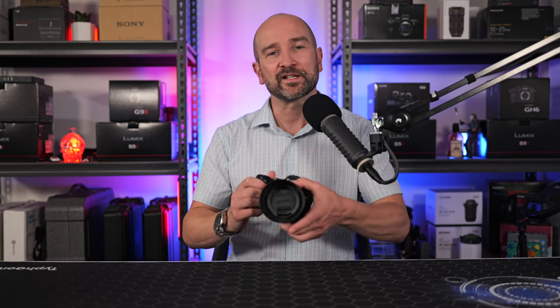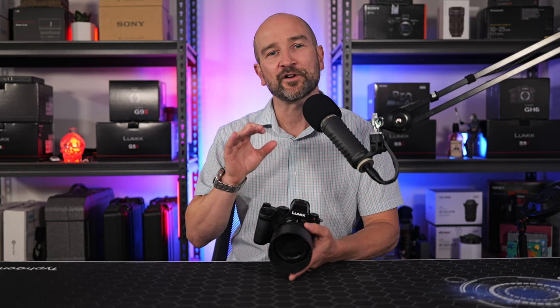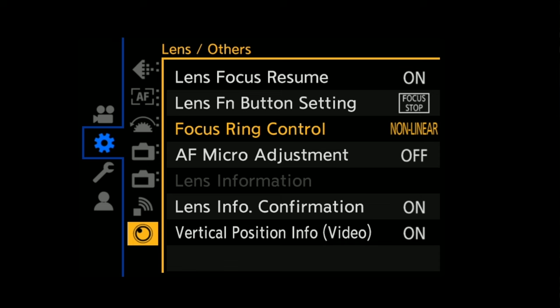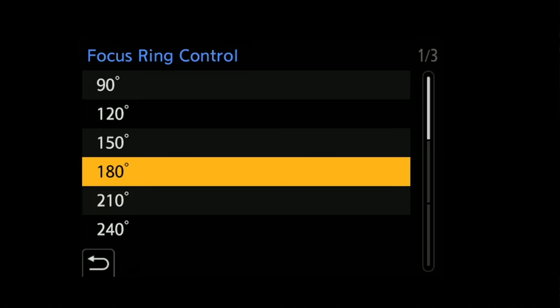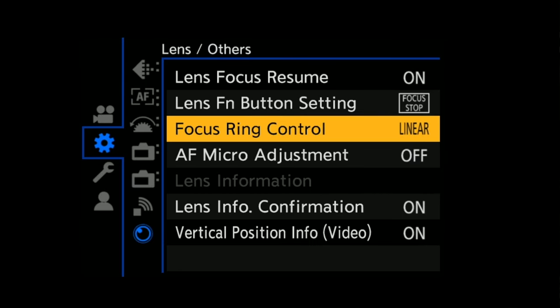If you like to shoot with manual focus, the experience is great. And while this is a focus-by-wire lens, it worked great in combination with the linear focusing options found in the Panasonic body. Linear focusing allows you to set a threshold for how far you need to turn the lens to focus from minimum to infinity focus — a really valuable tool, especially when focusing on smaller moving objects.